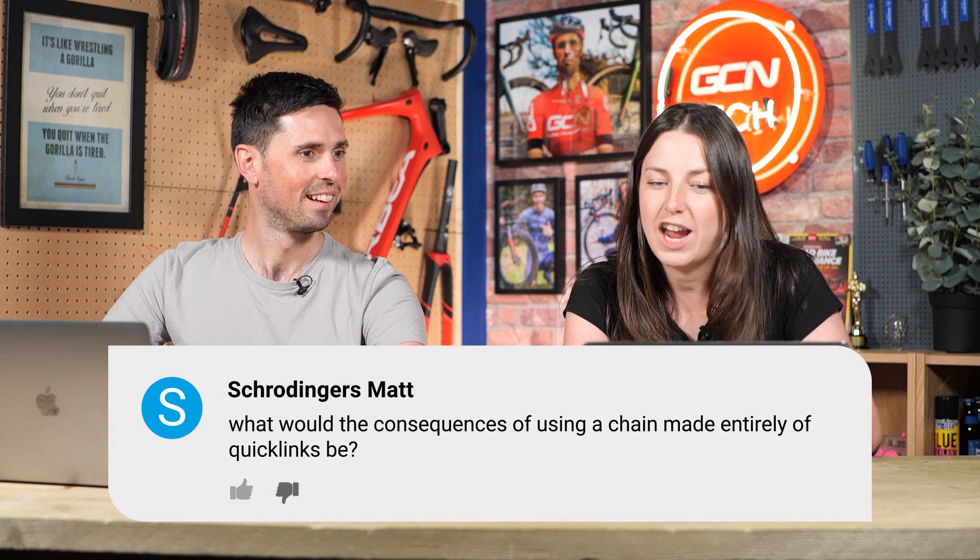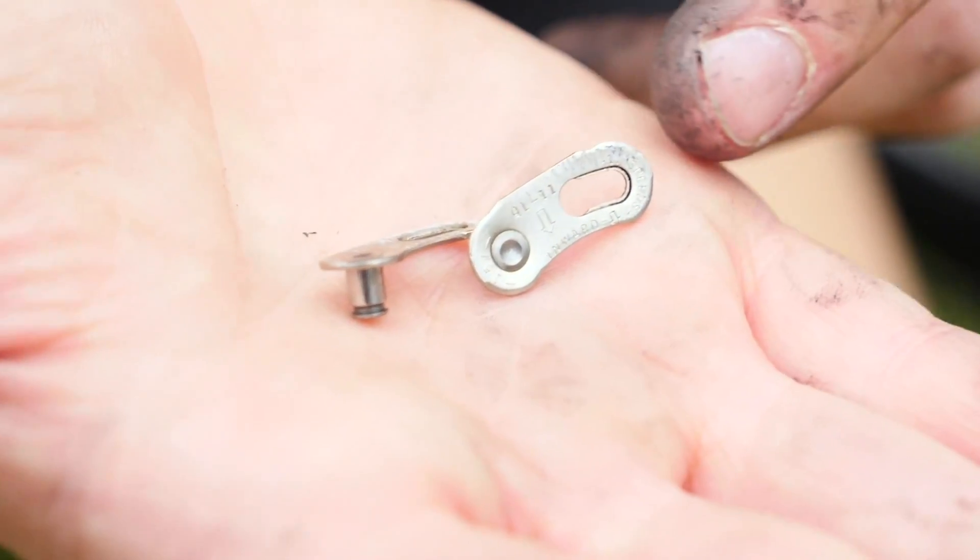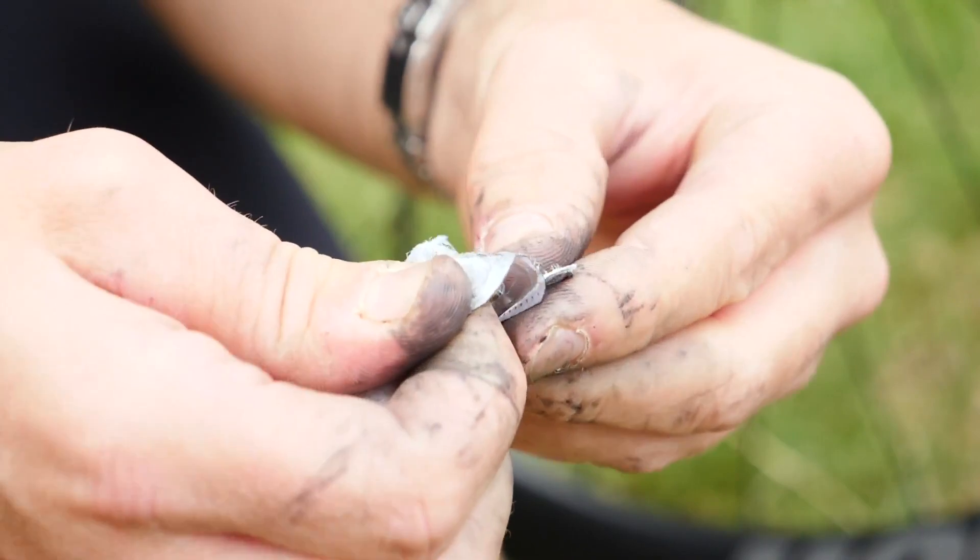What would be the consequences of using a chain made entirely of quick links? First of all, who has enough quick links to make a chain? They also said, what about using zip ties? I don't think you could use zip ties — that would be useless, it would just snap instantly. A chain entirely made of quick links — it's going to be incredibly expensive and you'd have to get all the rollers from an old chain. Anyway, it has been done, I've seen a video online. It works. Should you do it? Probably not, but if you want to waste your time, effort, and money, why not? It's a lot of effort when you could just use a normal chain.